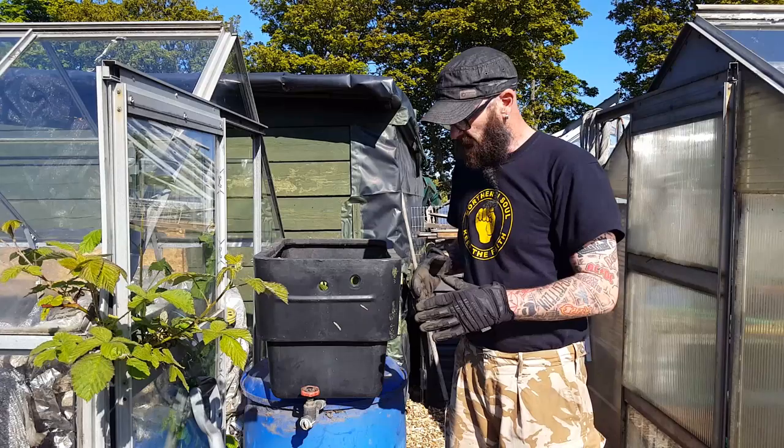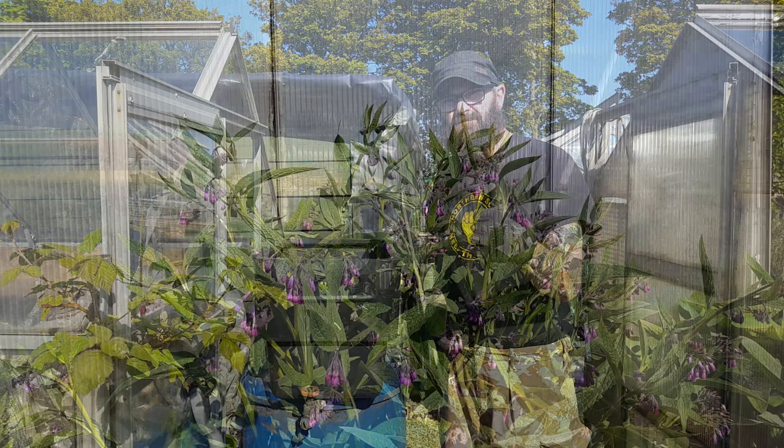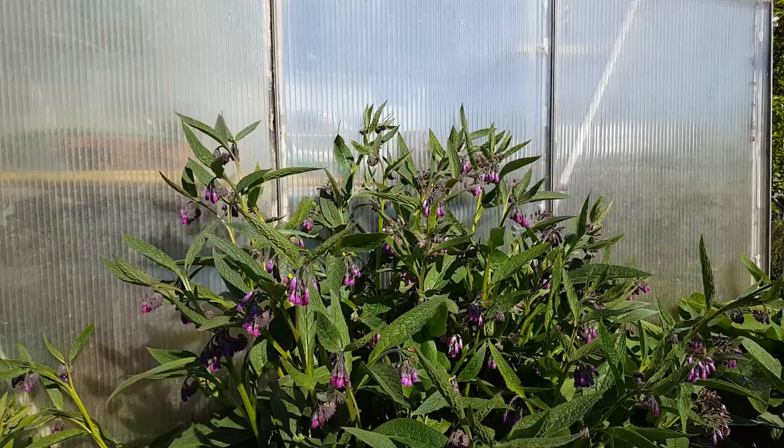I've seen a lot of people who put the comfrey into water butts, but I'll explain about that in a minute. If one of the comfrey plants has gone to flower, I usually just leave it for the bees, because they love it.